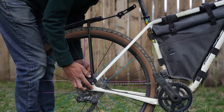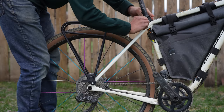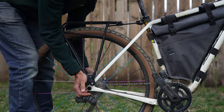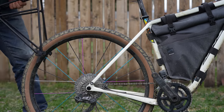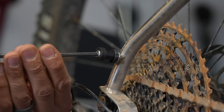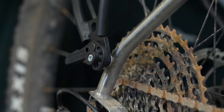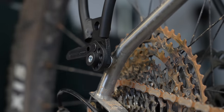Ortlieb claims it takes 15 seconds to install and five seconds to uninstall, and that's pretty accurate. The biggest problem with racks in general is the installation process, which is why this rack and the Tailfin AeroPack are so appealing. Instead of holding up a rack and threading a bolt into a mount, all you do is install a peg and then install the rack to the pegs. Because the rack pivots at the pegs and hinges at the strut, this system is intended to work with full suspension bikes.